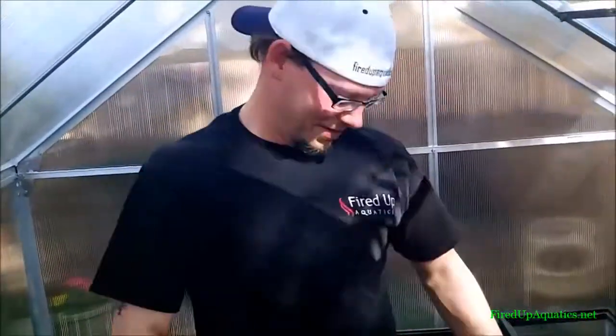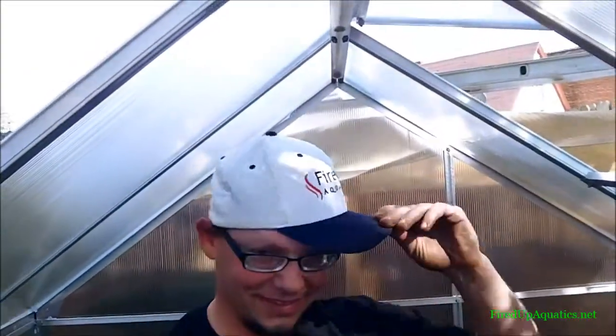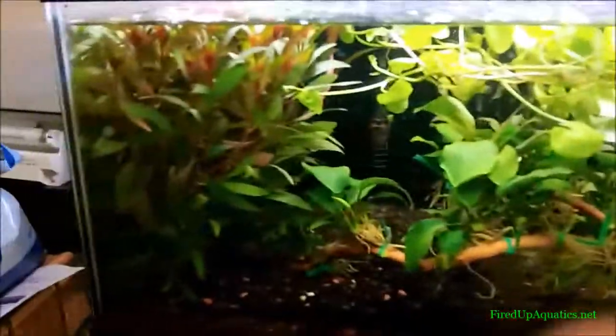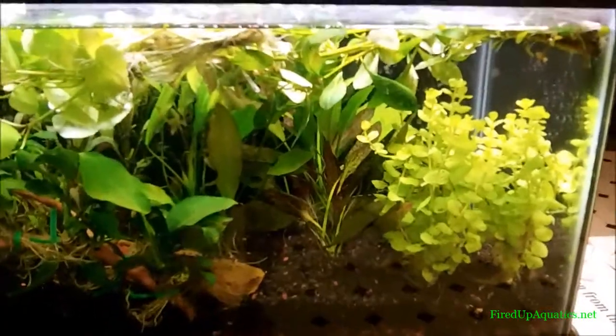Hey, what's up guys — J Flesh Tanks here. Back of the house again, I just want to show you a couple of holding tanks that I got here at the house. This is just where I bring plants to put them for a day or two before I ship them out. Got a lot of plants to ship out, but I did want to show you a couple of new things that we got.